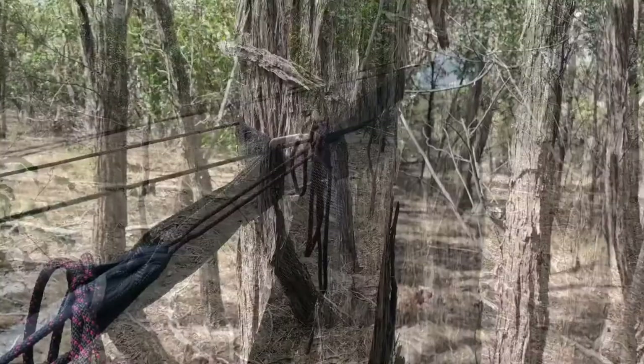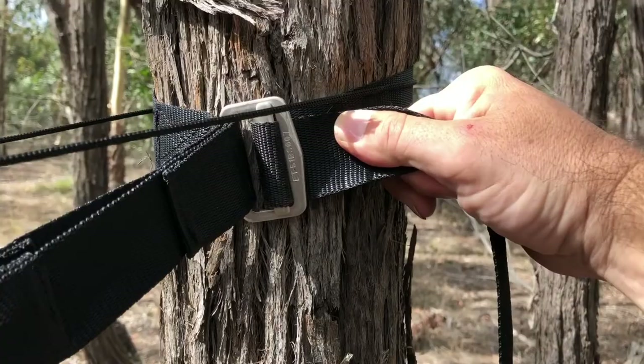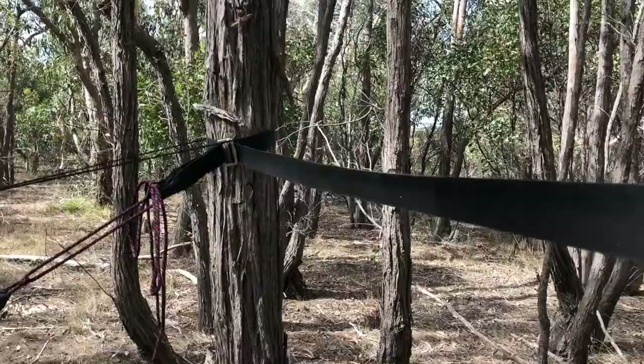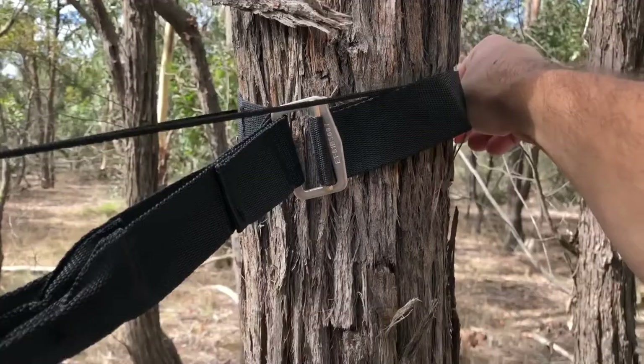The SkyBed Bug Free comes with deluxe clinching tree straps — wide webbing with a 225 kilo rating and a heavy duty metal clinching buckle. To set the hammock up, it's a simple case of wrapping the webbing around the tree. Depending on the tree thickness you have about two and a half meters of webbing that you can wrap around the tree, or on smaller smoother trees or poles you can wrap it around two or three times before passing it back through the buckle and pulling it nice and tight.